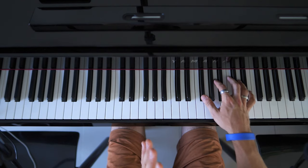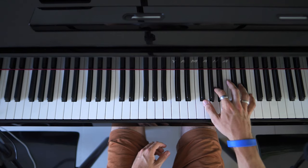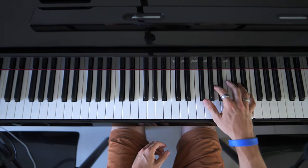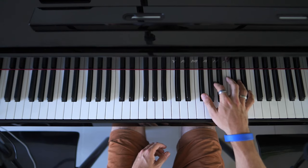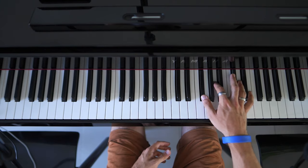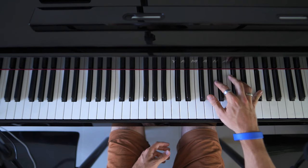Then we have a little variation of this. We have F sharp, A, D, A, and then we go to E, A, D, A. And then the second part is the same as before: F sharp, A, C sharp, A, F sharp.